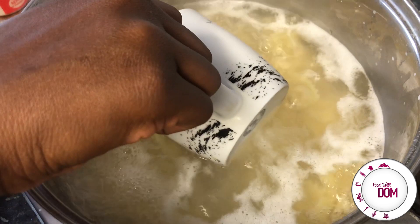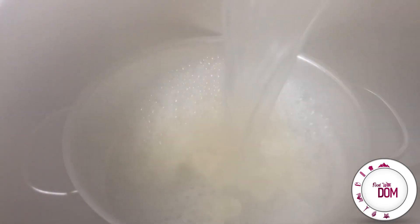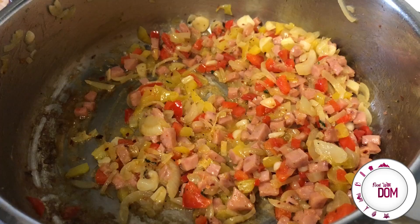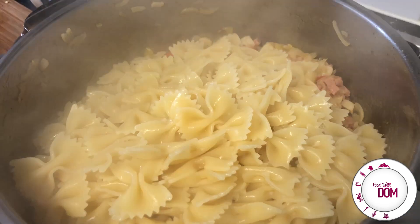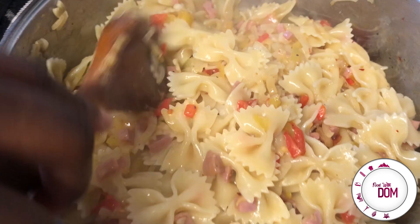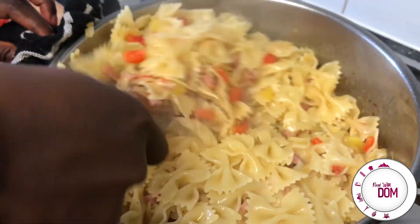Stir fry that, and by now your pasta should be almost cooked. You want to save some pasta water in case we need to thin out our sauce, and then you're going to drain your pasta. I like farfalle because if you want to enjoy this dish cold, you can — the shape is great especially for a pasta salad. So you add your pasta into the mixture, which should be nice and softened. The sausage should have a little bit of colour on it. This dish just takes as long as the pasta takes — you can even cut your vegetables as the pasta's going, which is what I did. It's just super simple.